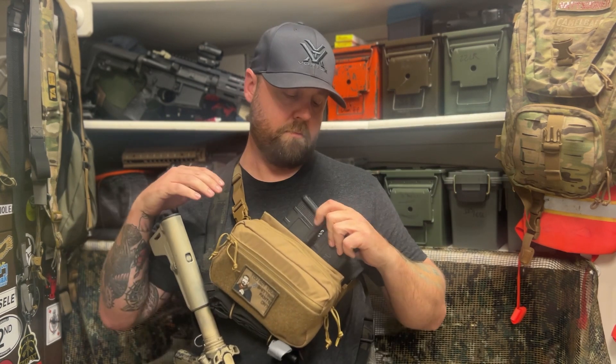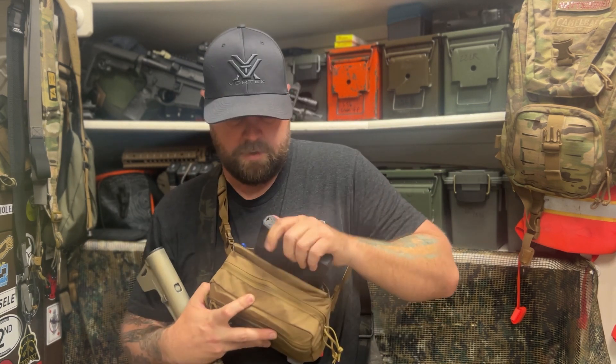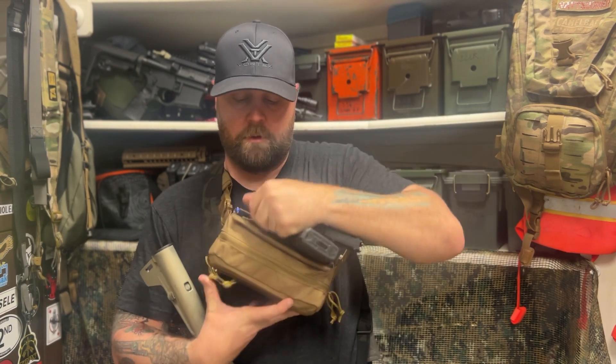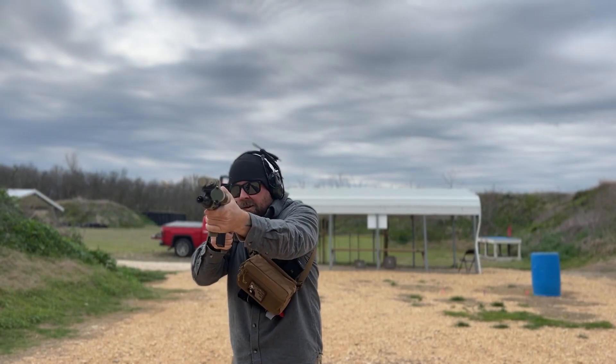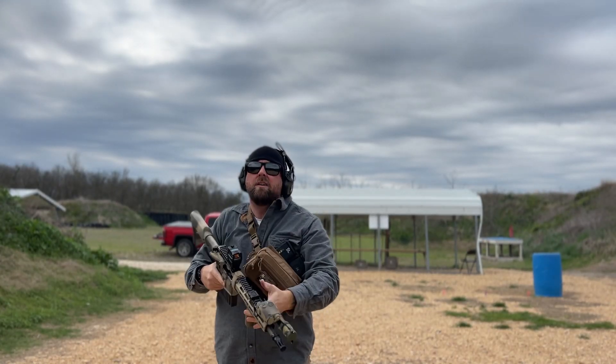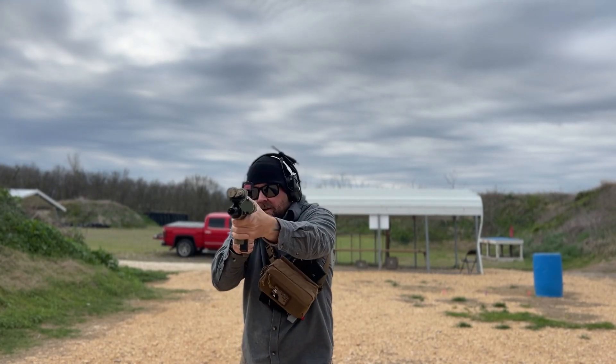I have 300 Blackout mags and the pouches back here — there are pouches in the very back. I just run my 300 Blackout mags right there. If you have 5.56 or whatever, you can run those there.